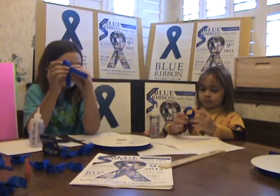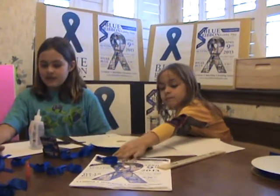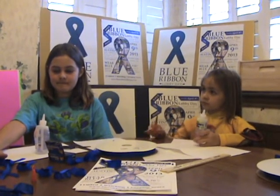They're beautiful. Now, what do we do with them? We set them aside. And later, you put a pin in them, and they're ready to wear. And this is for Blue Ribbon Lobby Day. Thank you.